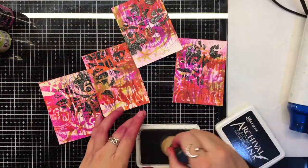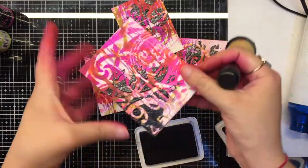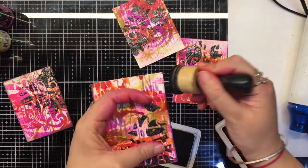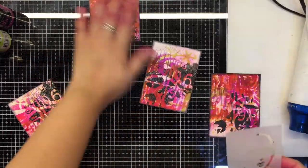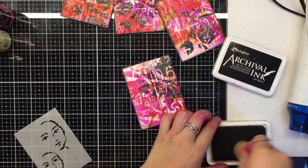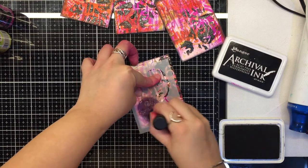Now it's time to ink the edges with black archival ink for some more depth. We decide to use a face stencil and add it to each of our ATCs with black ink. This just went very well with the idea we were working with for the cards.